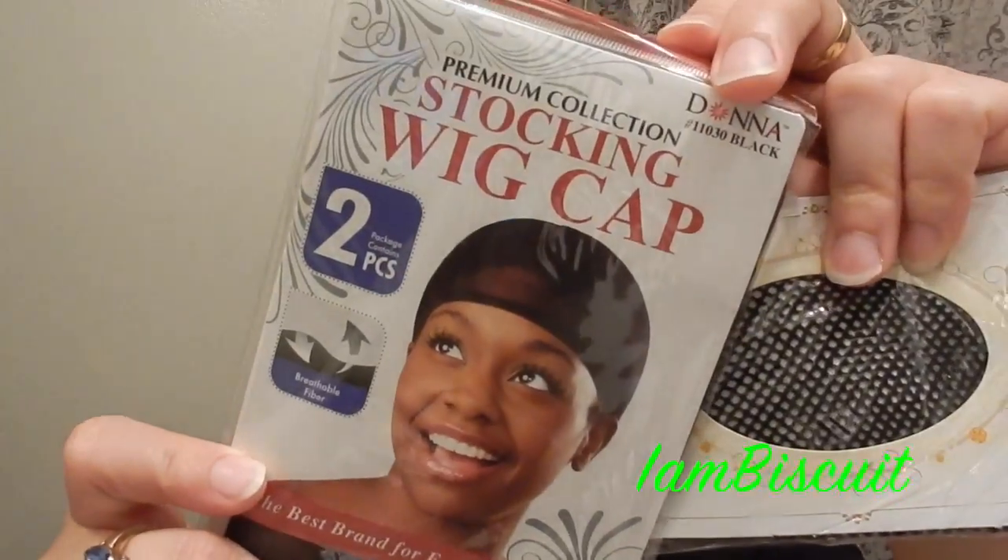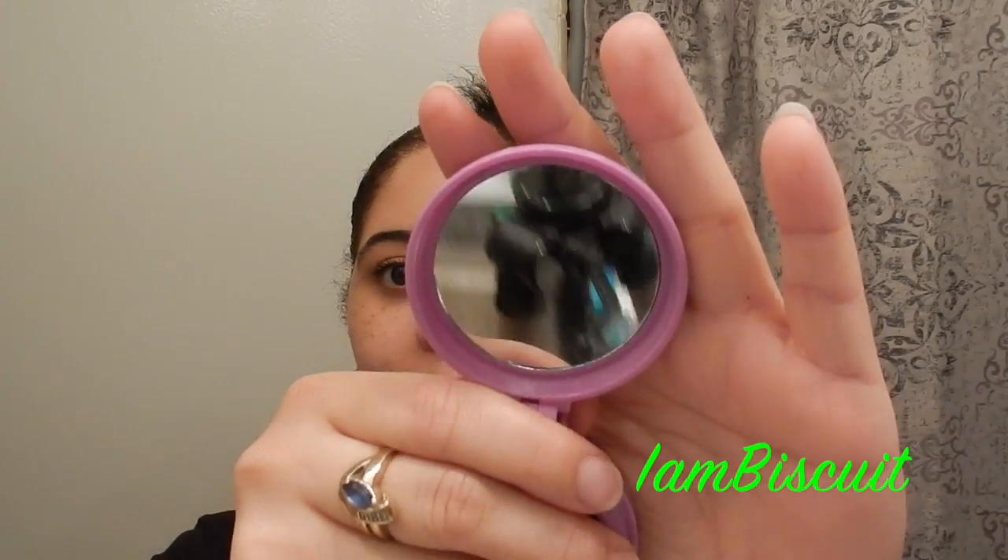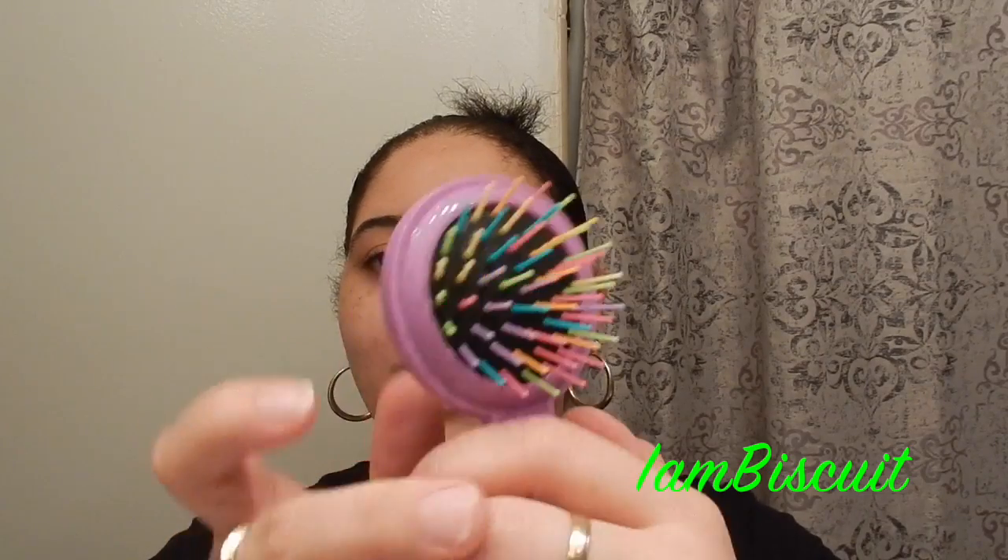I'm going to be using these wig caps. These you can get at the dollar store, or you can get them at your local beauty supply for like two for a dollar — it just depends on where you're at. So it came with this wig cap, and also it came with what I thought was just a mirror, but it's also a little brush. Isn't that cute!